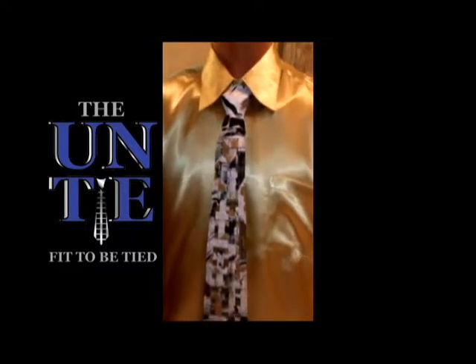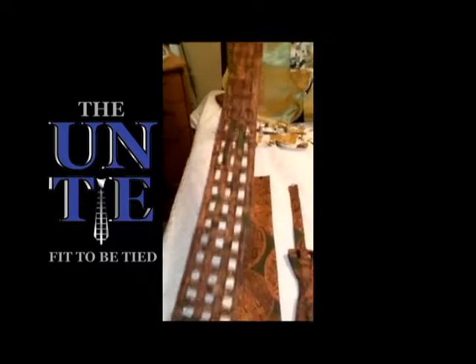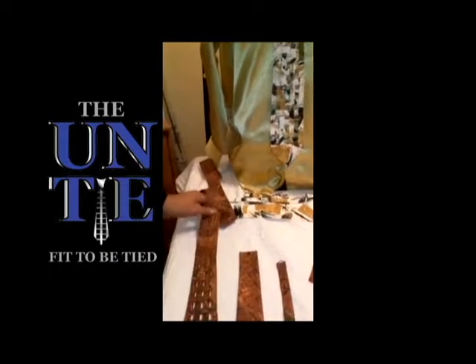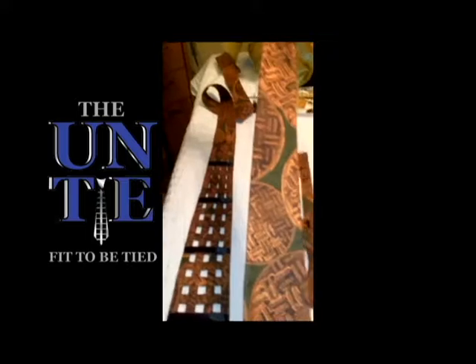So in my demonstration here, this tie can be worn as is by itself where it picks up the color of your shirt, or you can flip it over and insert the color swatch.